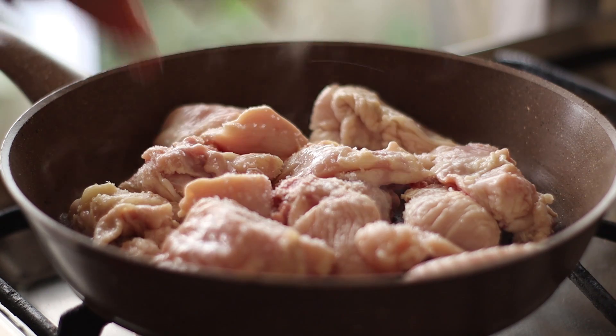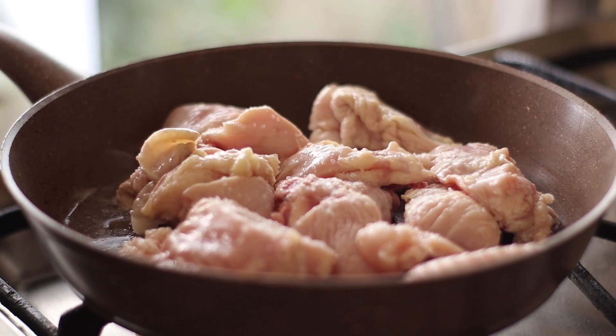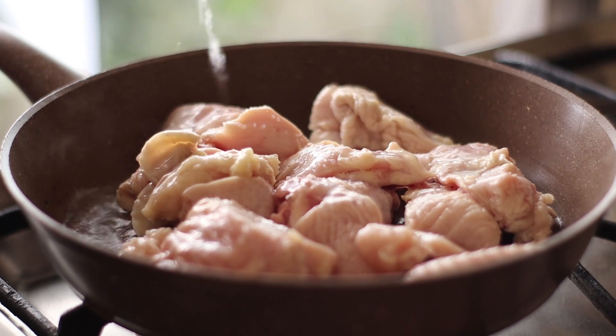I will use 800 grams of chicken and 200 grams of chicken, and I will take advantage of it. I use the garlic.